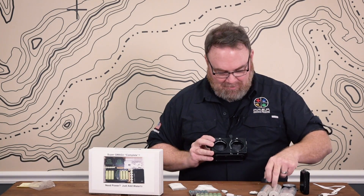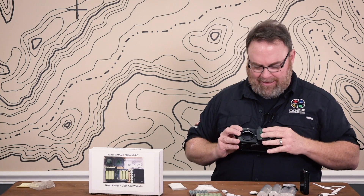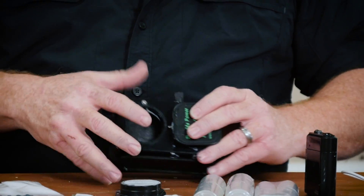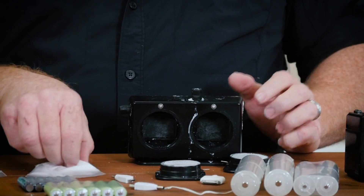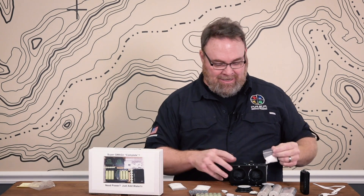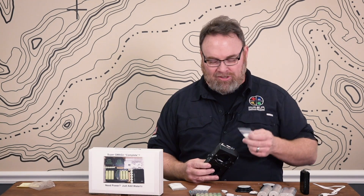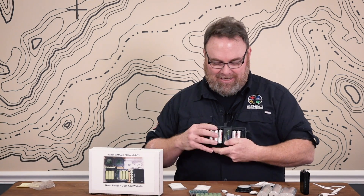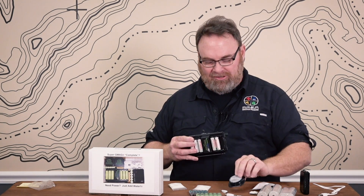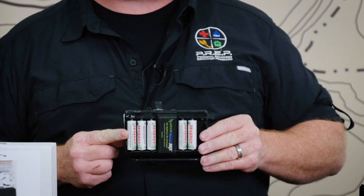So what happens is you take these power pucks — these are essentially a sacrificial anode — and they clip into the body of this. You're going to fill this with water and put in a pouch of table salt. You don't need anything special other than regular table salt and tap water, lake water, pond water, anything that will create a saltwater solution. The sacrificial anodes on these power pucks will create electricity and trickle charge your rechargeable batteries for all of your devices.